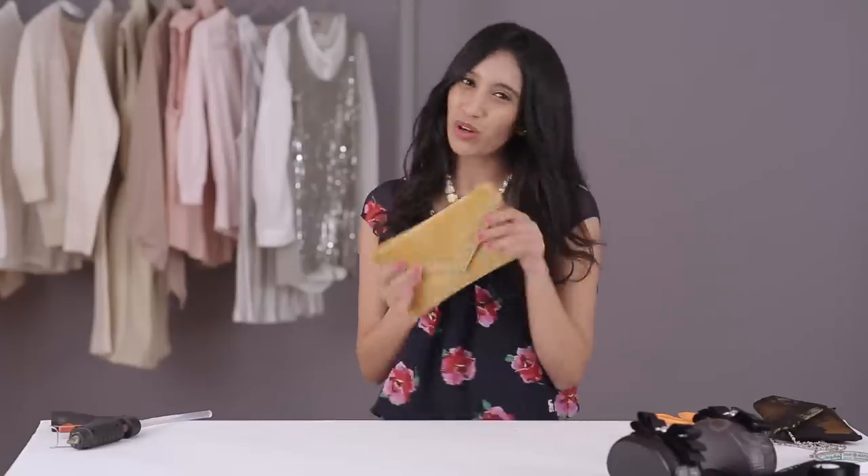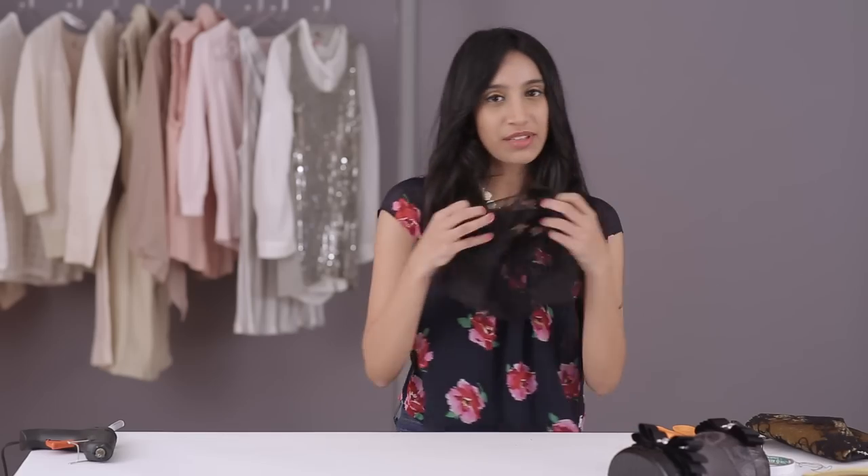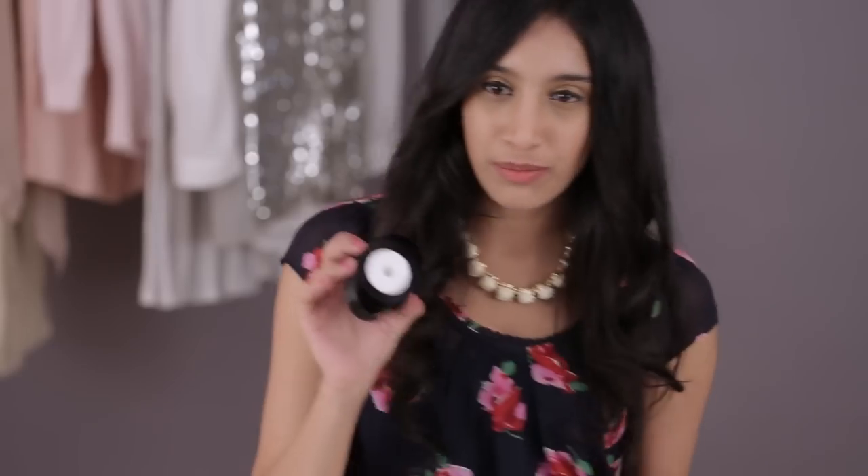For the second DIY, I'm going to show you how you can turn this boring old clutch into something that's cool and snazzy. For this one you're going to need a clutch — plain and preferably a little hard — some lace, ribbon, needle and thread, and a glue gun.